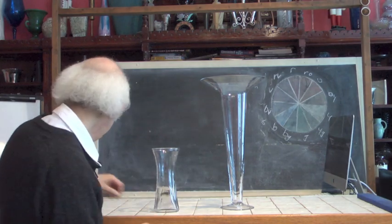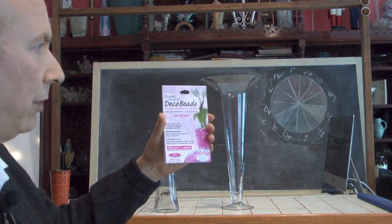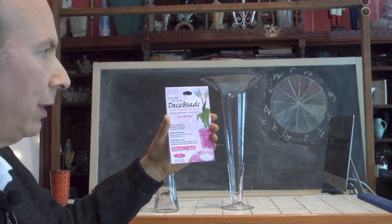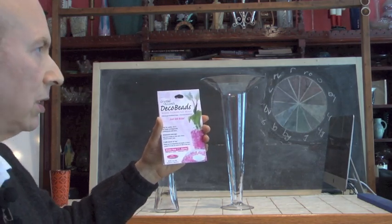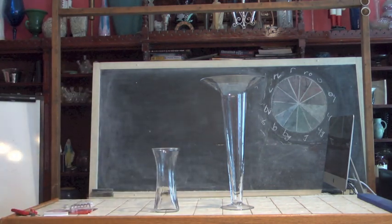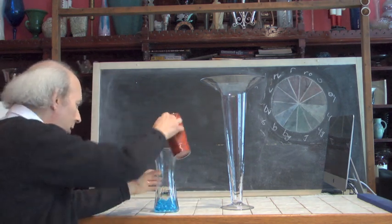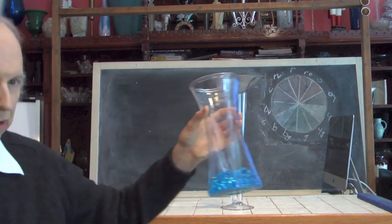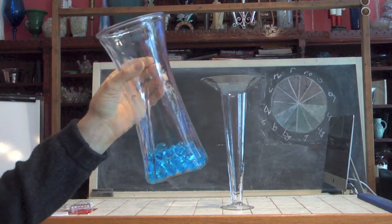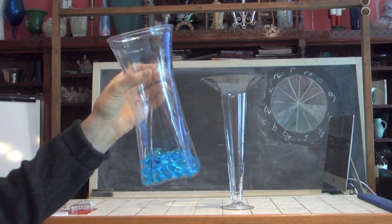The first happens to be something called Deco Beads. These are cute little beads that you add water to, and they almost form a jello-like substance that is really neat and fun to work with. They come in a wide variety of colors. We have some that we added water to just the other day — these happen to be blue. Aren't these cool? They give a really interesting effect in our glassware.